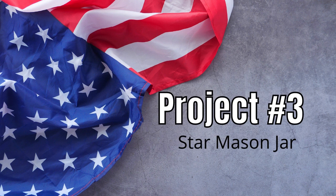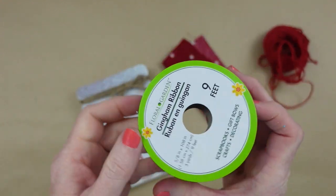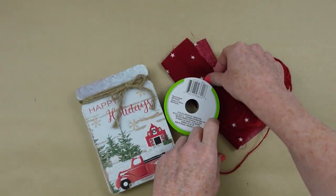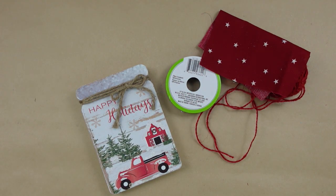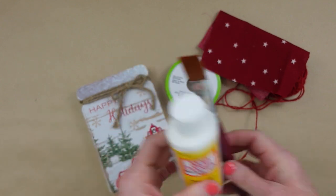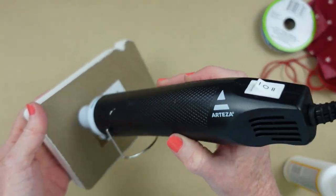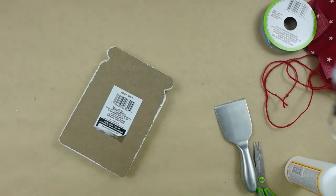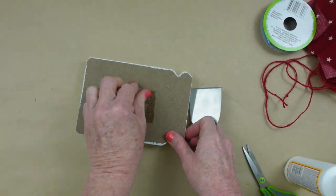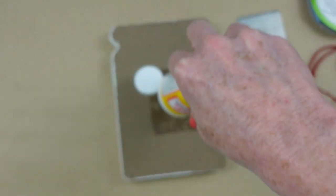Project number three is going to be a star mason jar. This one is a Dollar Tree project. Get some ribbons from Dollar Tree, some jute, some colored jute, another scrap of that fabric, and then just a little mason jar decoration — this was from Christmas. I'm going to cut off this jute. You can either cover up that decorative piece or leave it, making it a reversible sign. I'm going to remove this off the bag — I don't want the dimension of it to show through on my fabric.